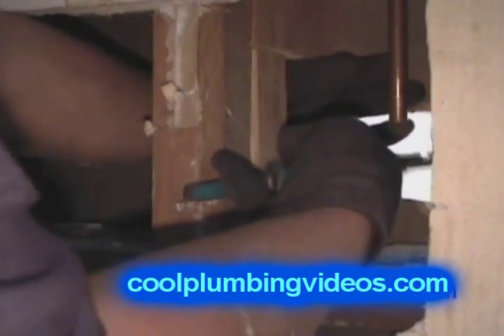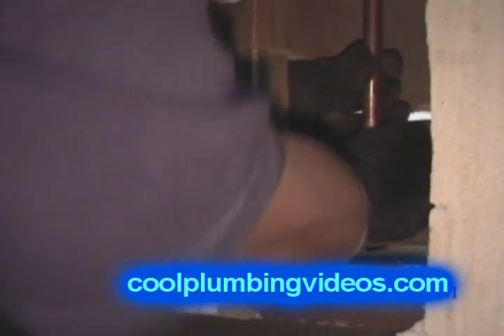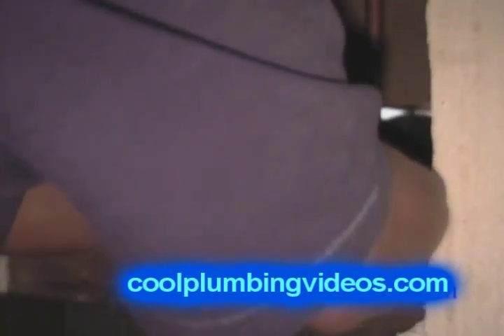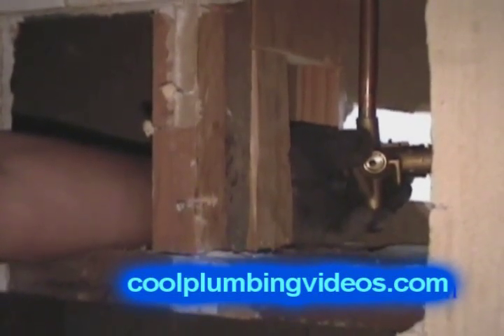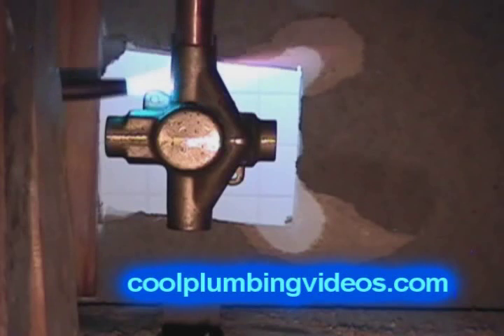Notice what we're doing right here — we're taking the channel locks and squeezing the copper pipe so it egg-shapes just a small amount. This is so that when we mount the tub and shower valve onto the copper pipe, being egg-shaped and not round, it's going to hold the valve tightly in place and won't slide out when you go to solder the pipe. We're also putting a little hook on the solder so we can reach the backside of the fitting easily when soldering.